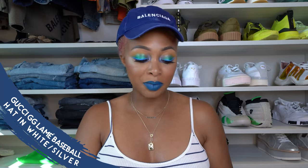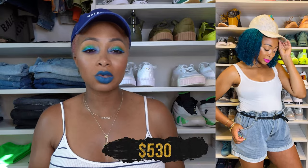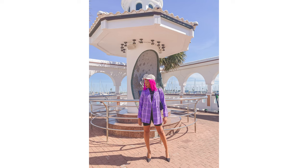I have two Gucci caps, speaking of. I have the GG Lamé Baseball Hat in white and silver. I absolutely love this one — I love the white and the metallic silver; it's so beautiful. Imagine wearing it with silver jewelry, an all-white look, for summer — it's so beautiful any time of year. I had a bit of an issue with it because I had teal hair at one point and had a color transfer, but eventually I got over it. Nobody can see the inside of the hat — only the outside matters, which is still pristine. I love this cap.